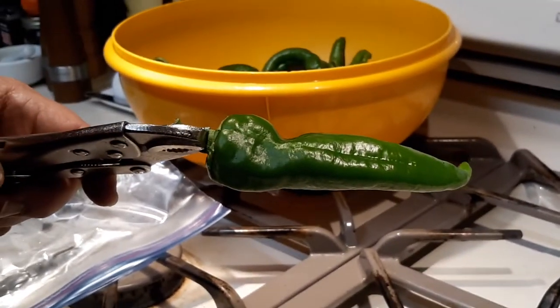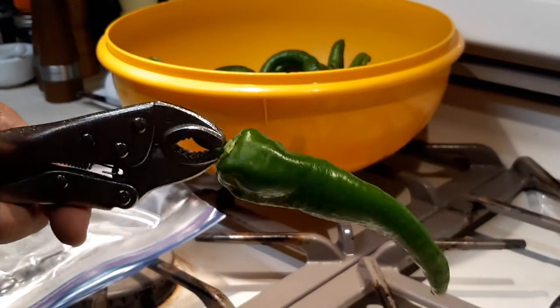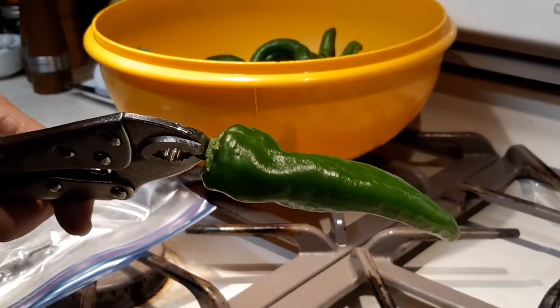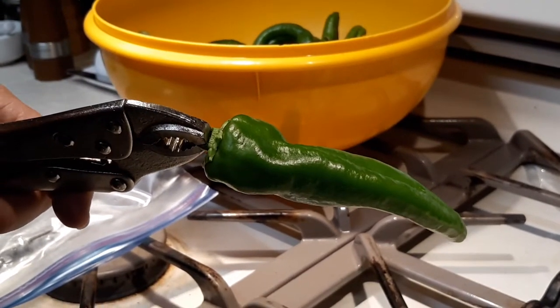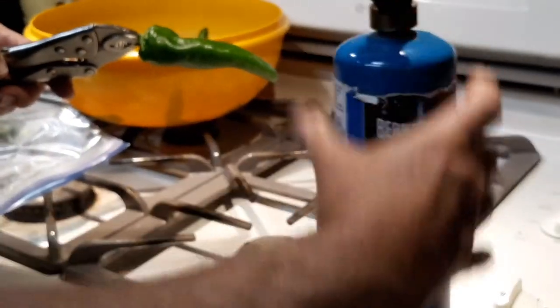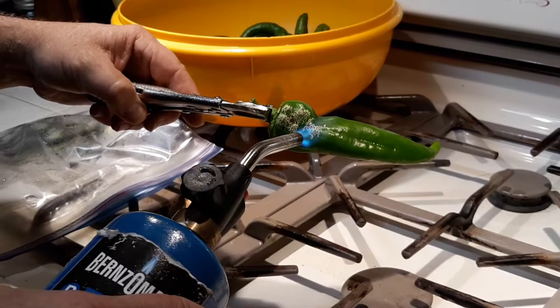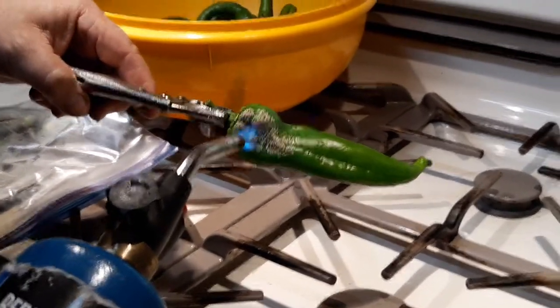Take the pepper — I want to do this indoors because it's cold outside tonight. I'm holding it with a vice grip, though you can do it any way you want. I'm going to use a propane torch and just sear the skin. It's really fast — get it nice and black.